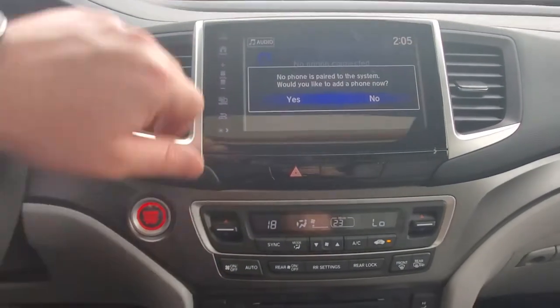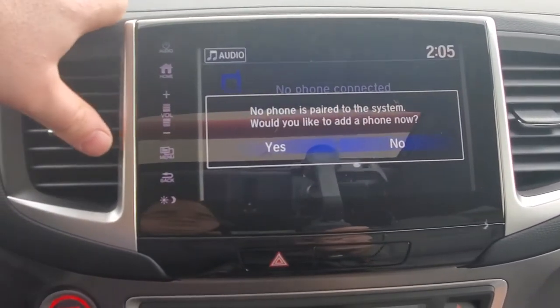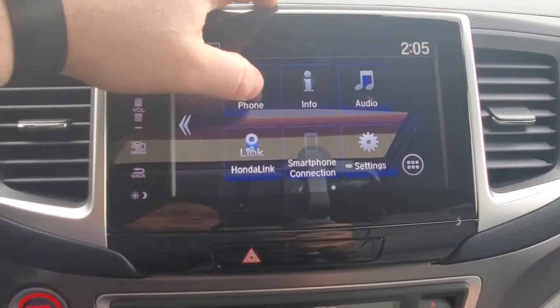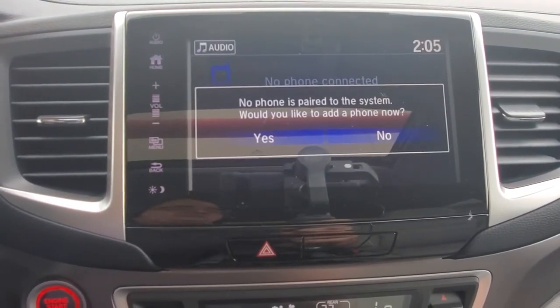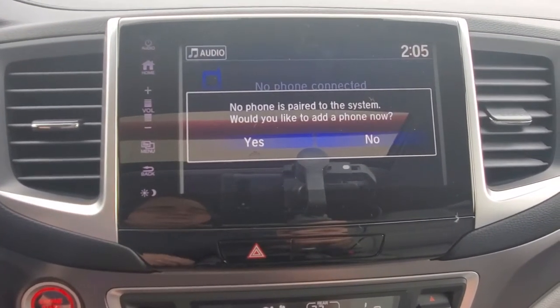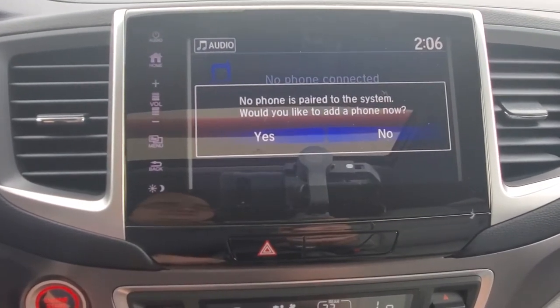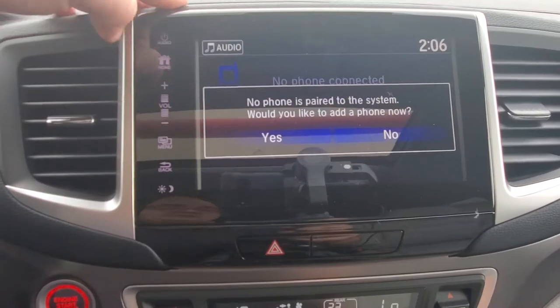Now we're going to go up to the infotainment screen. If you'd like to pair the phone to the system, we'll hit home so I can show you how to get to that screen. To pair your phone the first time, hit phone — it's going to come up with no phone. Hit yes and then walk through the steps on screen. It's very easy if your phone is searching for a Bluetooth connection at that time.